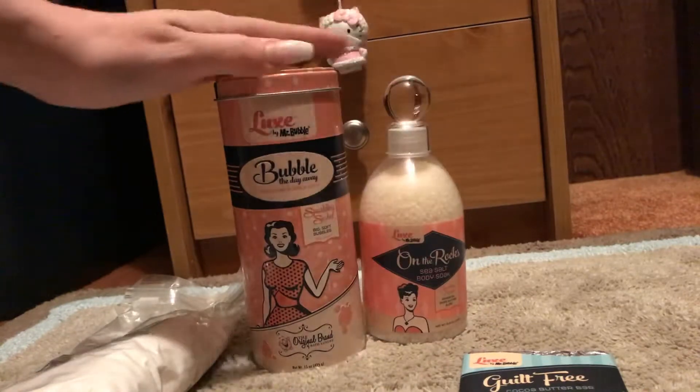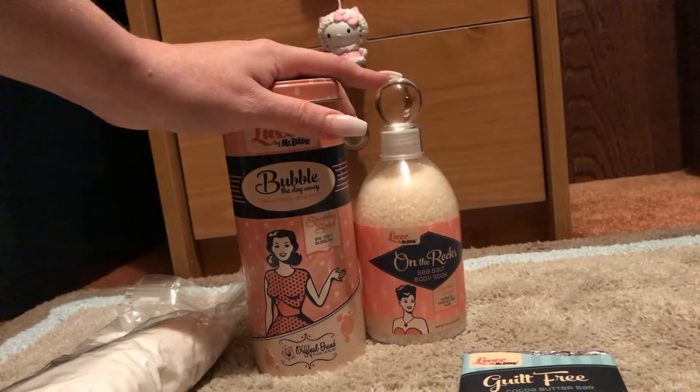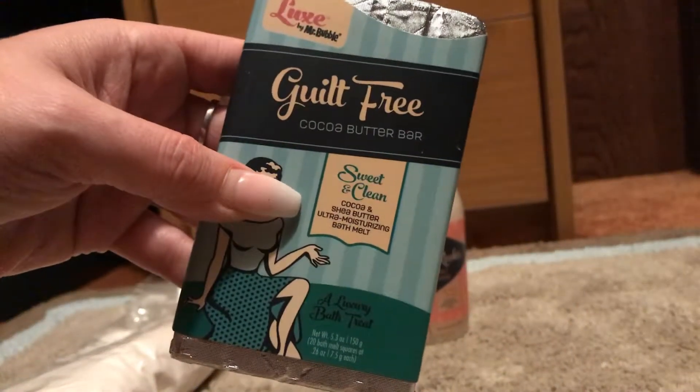There's also a martini shaker with little miniature bath balls. There are other things in each of these collections. Then this was the green one — this is Sweet and Clean — and it has a whole line of products to go with it.